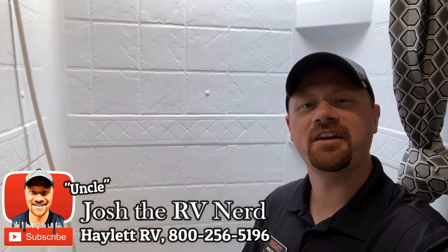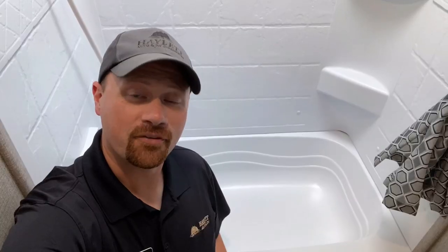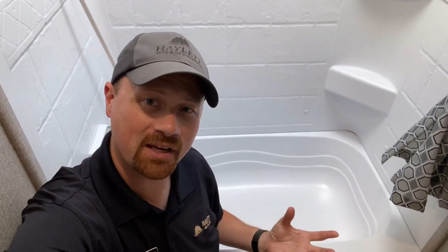Hey everybody, Josh the RV Nerd here at Halen RV of Coldwater, Michigan with a 60 second or less quick tip for you. And if your RV has a bathroom like this with a separate shower wall surround panel and separate tub or shower pan, this video is for you.